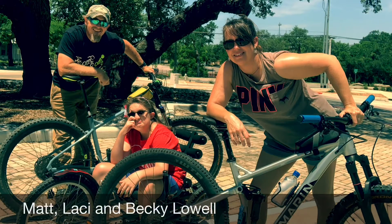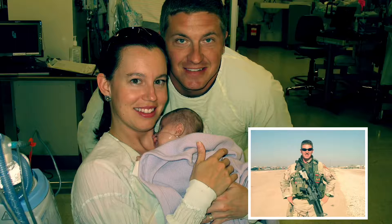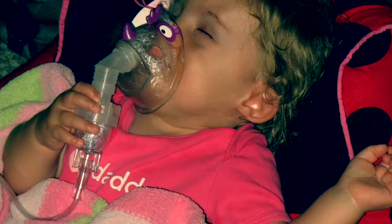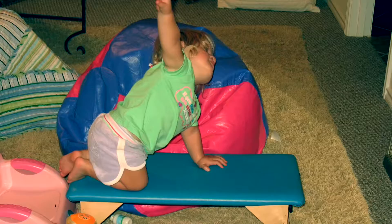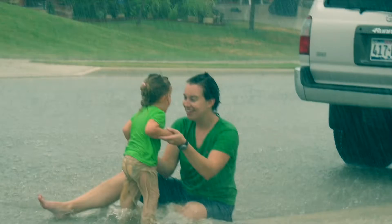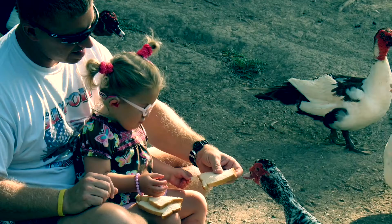I'm Matt, this is Lacey and Becky. Becky and I met in '98 while I was in the army. I got out in 2005 and Lacey was born in 2006. Becky is such a tremendous leader in our family and Lacey is an absolute motivation and inspiration to us all. We feel very blessed to be a family and to be living where we live.